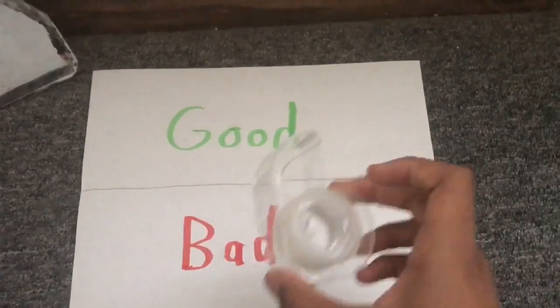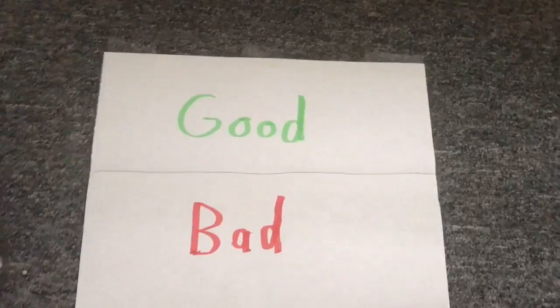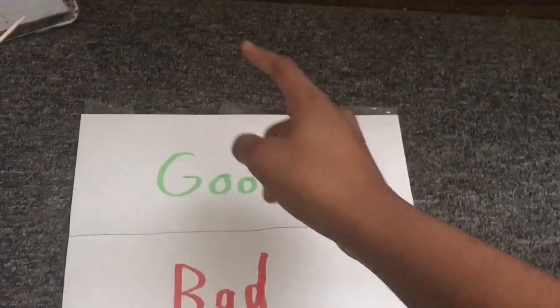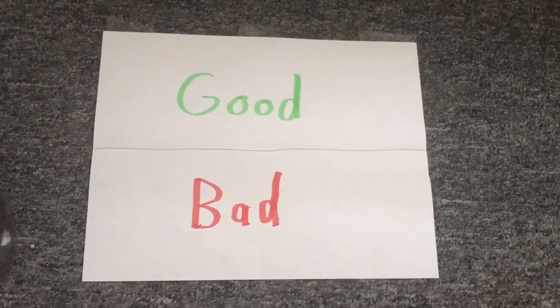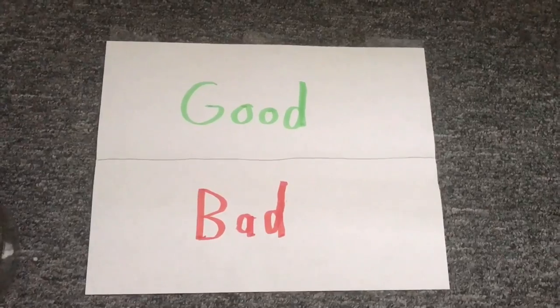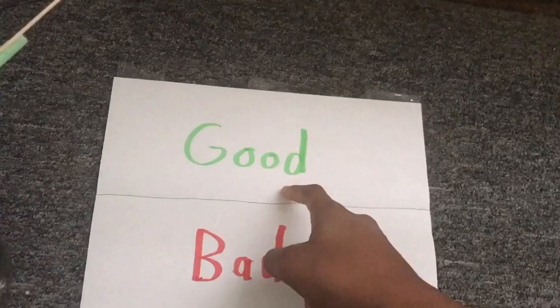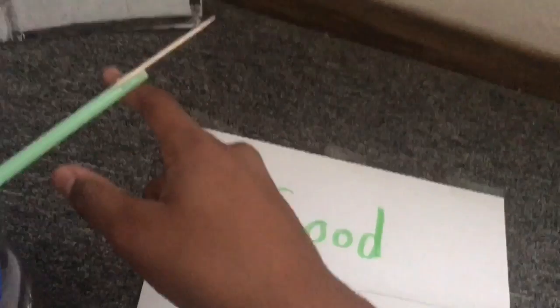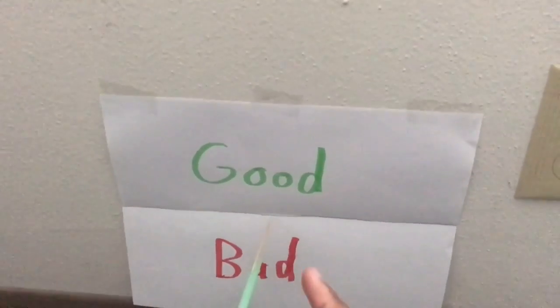For the next step you will need tape. Take the tape and stick it onto the top of your paper — I have three pieces of tape on mine. Next, find a good location for your barometer. I'm placing mine against a wall, positioning the paper so the crease line is adjacent to where the toothpick is pointing.